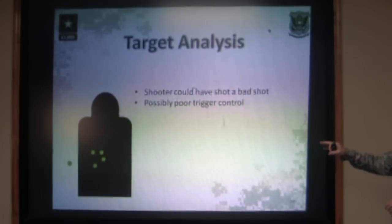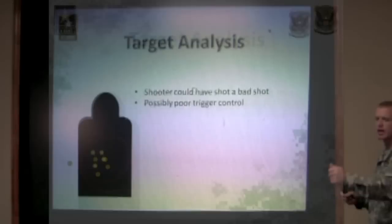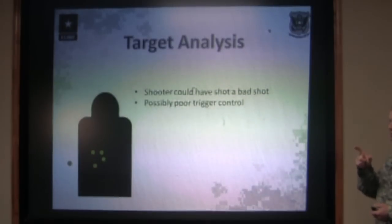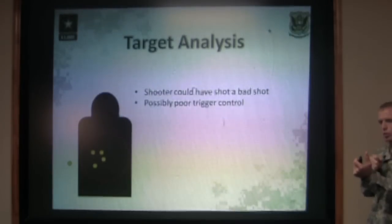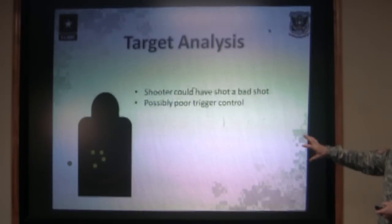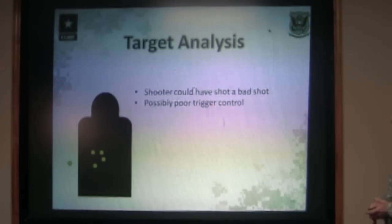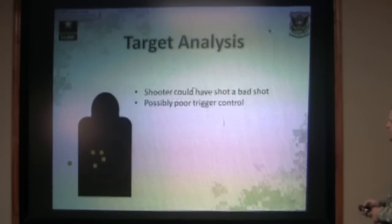Here we have a five-shot group that's fairly well centered up. You have four good solid shots and then one shot that's way outside the group. More than likely, the shooter just made a bad shot — meaning they either jerked the trigger or got a little bit anxious and shouldered the rifle a little bit for that one shot. You're not going to make any kind of corrections off of that one bad shot. A lot of times the shooter knows they've done this and can tell their coach. Your other four shots are center mass, so you don't need to make any sight corrections.